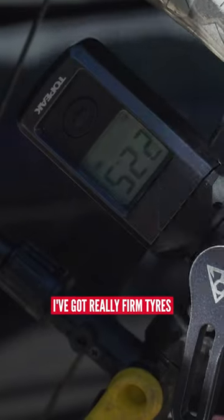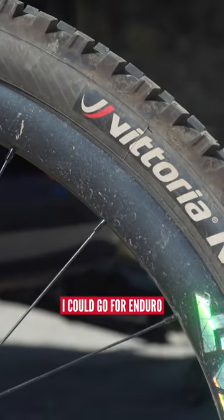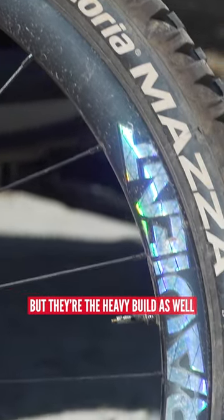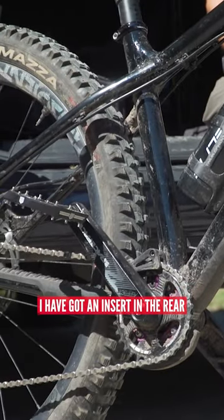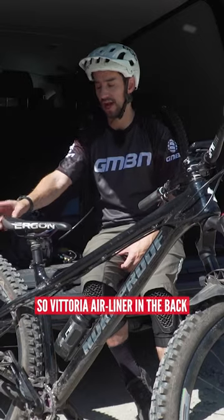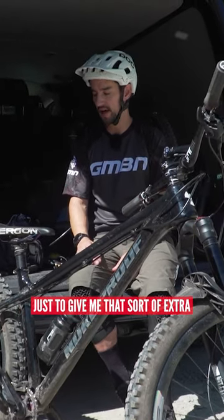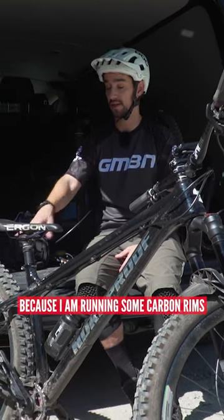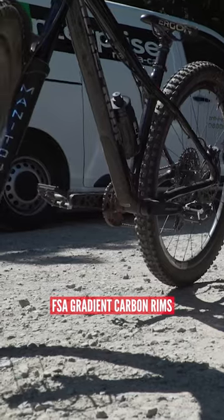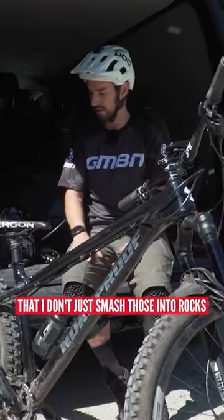I'll make sure I've got really firm tires. I've got my Vittoria Mazzas, which are the trail build — they're not the chunkiest. I could go for Enduro, but they're the heavier build as well. These trail ones are pretty good and pretty protective. I have got an insert in the rear, a Vittoria Airliner in the back only, just to give me that extra bit of reliability before any of these rocks could slam onto my rims, because I am running some carbon rims — FSA Gradient carbon rims. I want to be a bit careful and not just smash those into rocks.